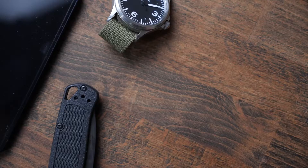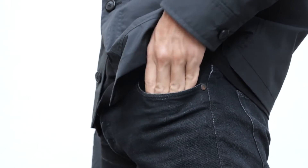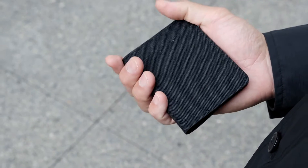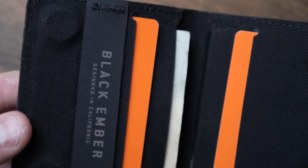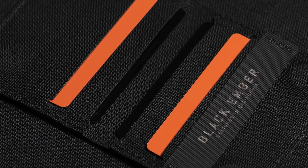Let's not forget your wallet and keys. Introducing the Magfold, our new minimal bi-fold wallet. It's a slim wallet that easily fits in your pocket with just enough space for an ID, a couple cards, and some cash. Crafted from multiple layers of Cordura using our bond stitch laser-cut construction, it's also magnetic.